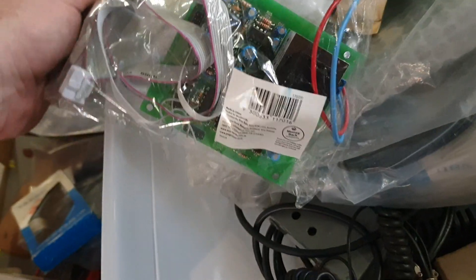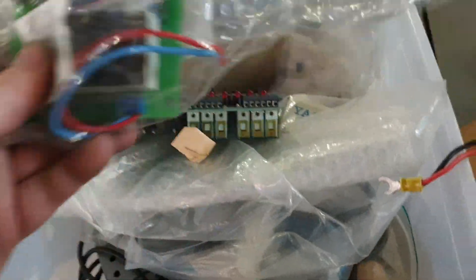That one doesn't look Yaesu - we'll just bypass that one because I don't know what it's for. And look, I must admit there will be bits in these boxes that aren't Yaesu.